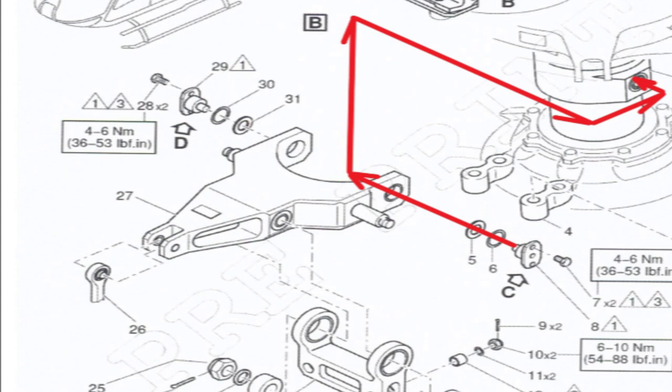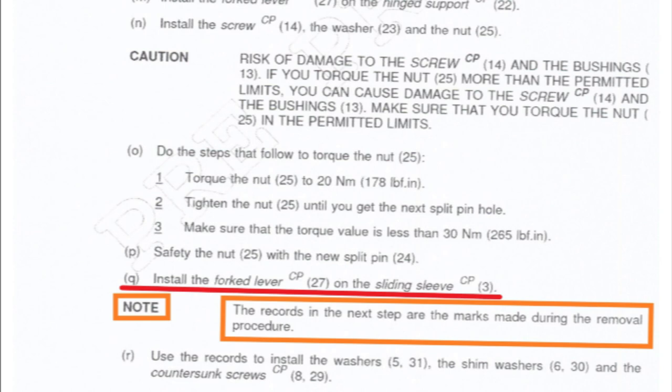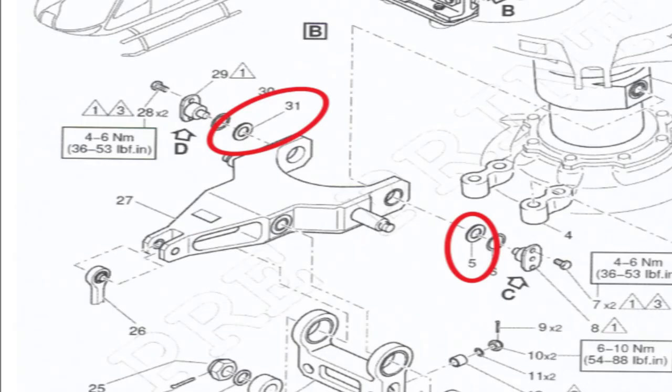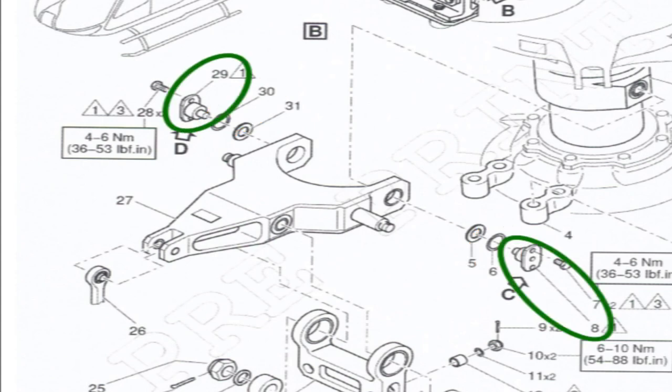The wording in the maintenance manual isn't 100% great or super accurate, but it has been revised. This is a pre-print of the maintenance manual. It says: install the fork lever onto the sliding sleeve, and gives a note that records in the next step are marks made during the removal procedure — keep the left and right stack up marked to go back onto the correct sides. The next step says: use the records to install the washers 5 and 31, the shim washers 6 and 30, and the countersunk screws 8 and 29.